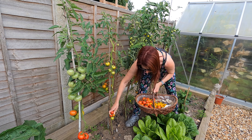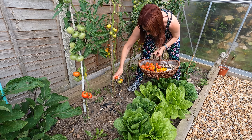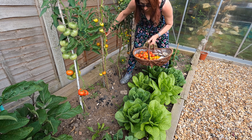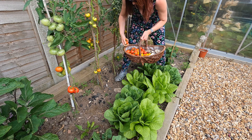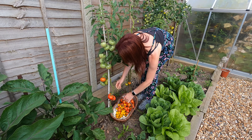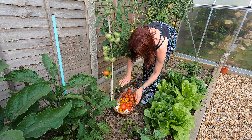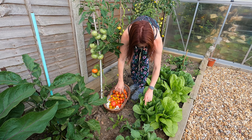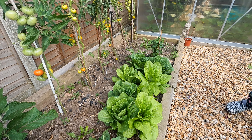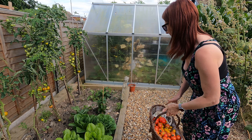We've got some lettuces down here which are Cos and Romaine. They haven't hearted up yet but I've started to just take some of the outer leaves off. If I wait for them all to heart up you can guarantee they'll all heart up at once. So I've just started harvesting them already - just the odd leaves off the outside - and as you can see they are starting to form hearts already.